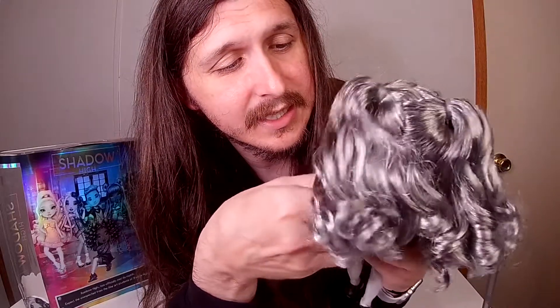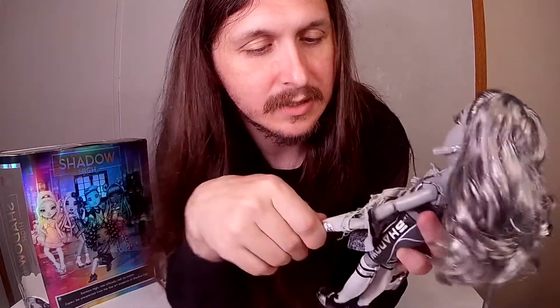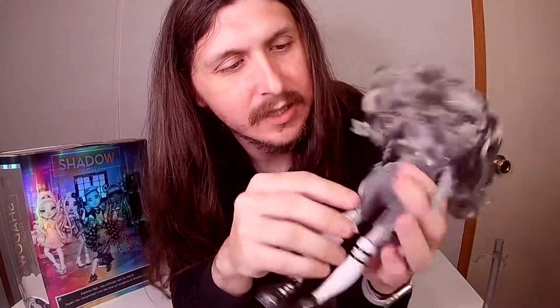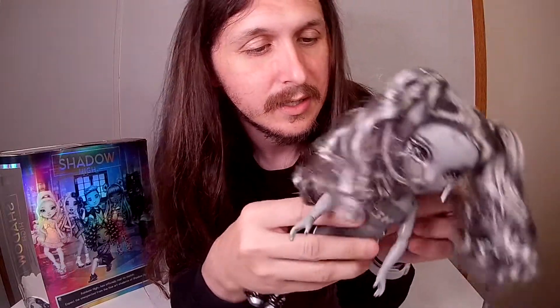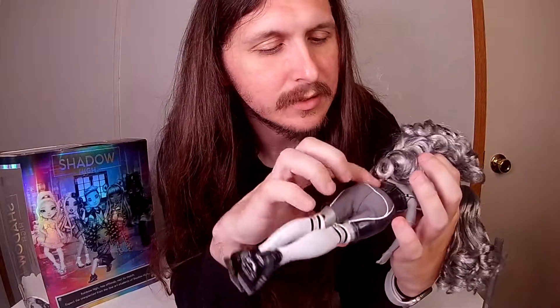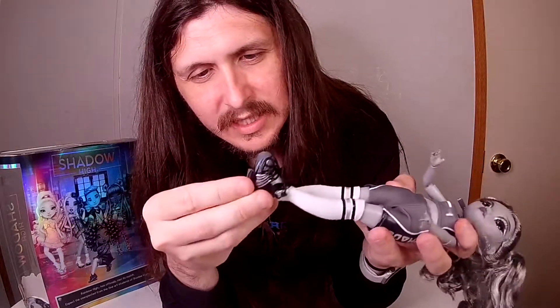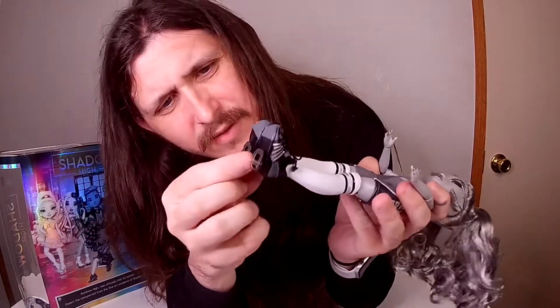This jacket does come off. Underneath she has like a gem-type top that says 'Shadow' right here — 'SH' for Shadowhye — and another 'Shadow' back here in black. She has socks and her shoes are just sports shoes, nothing too different about those except for whatever she has going on on the bottom.